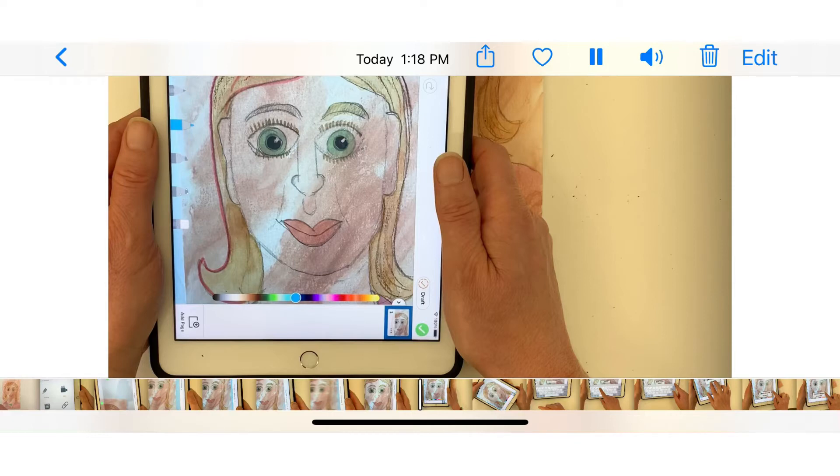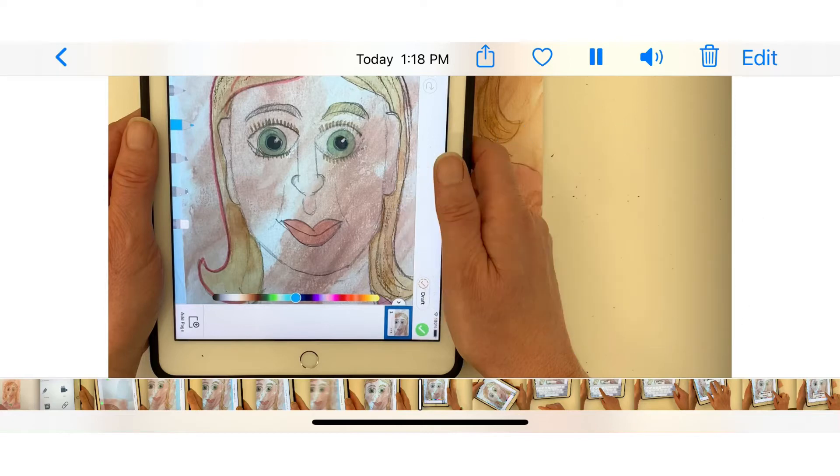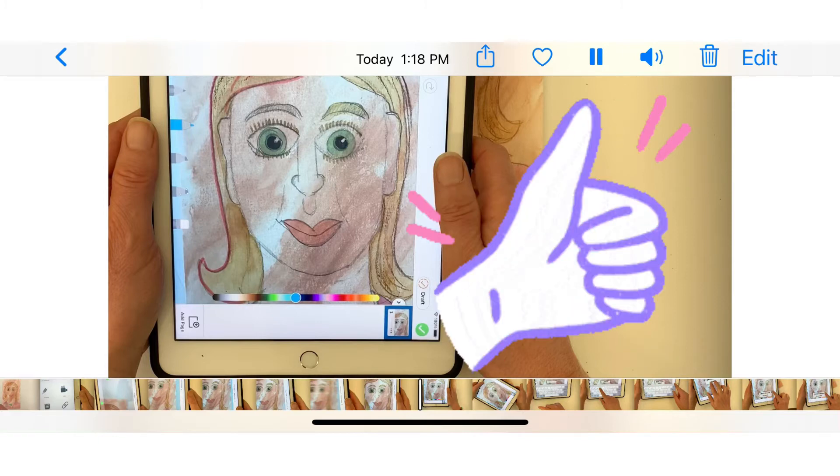Hold your iPad still so the camera can focus. Carefully click the green camera button to take the picture. Wait for the picture to upload and check for quality.